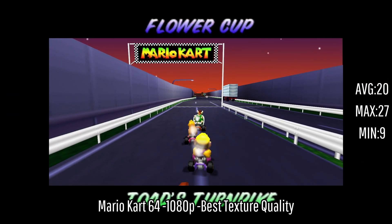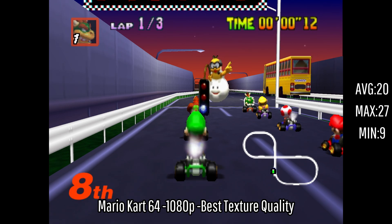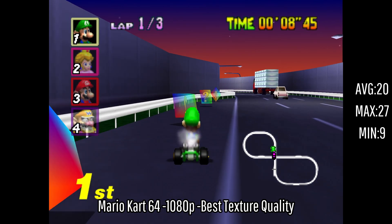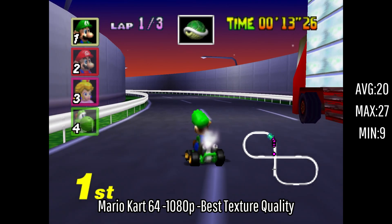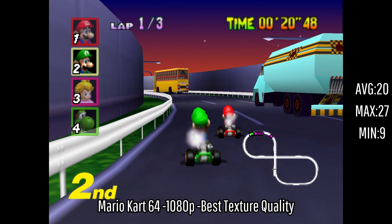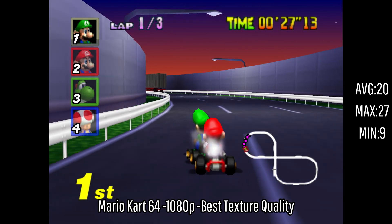Next up is Mario Kart 64 at the same settings. We're getting an average of 20 FPS with a maximum of 27 and a minimum of 9 — I believe that minimum is because I started the recording in the menu. This game did chug at some points, but I was able to finish the race, and overall it was an okay experience. I don't know whether that's because of the limitations of the Nintendo 64 itself or because this computer cannot handle the emulator. I'd recommend 720p, but since I don't know the answer, I just can't recommend it yet.